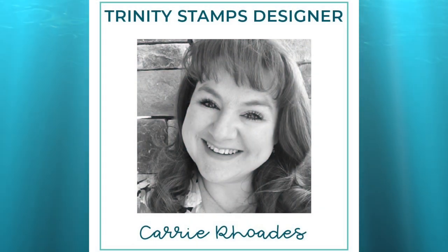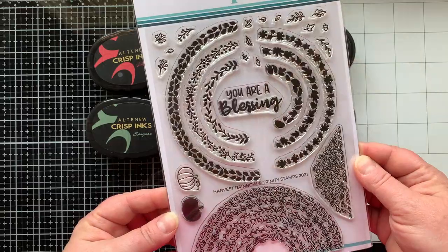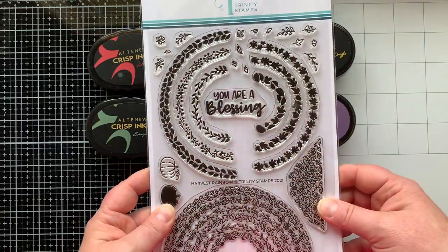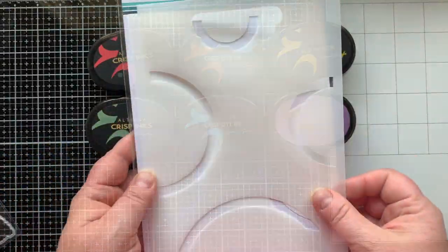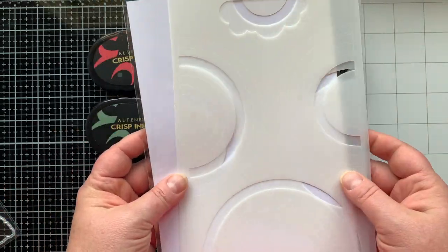Hello there, it's Carrie Rhodes here — welcome back to the Trinity Stamps YouTube channel. Today I am playing with three coordinating products: the Harvest Rainbow stamp set, die set, and the Layered Rainbow Stencil Set, which all work great together. Here you can see the amazing Harvest Rainbow stamp set; I'm going to be using those solid arches of the rainbow that are made out of leaves, its coordinating die set, as well as this Layered Rainbow Stencil Set.